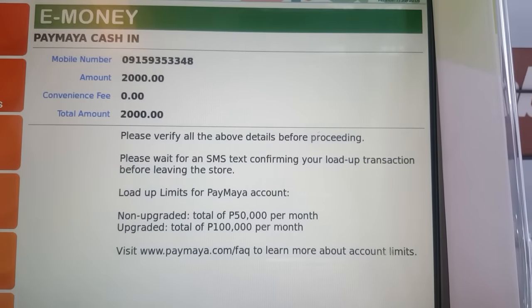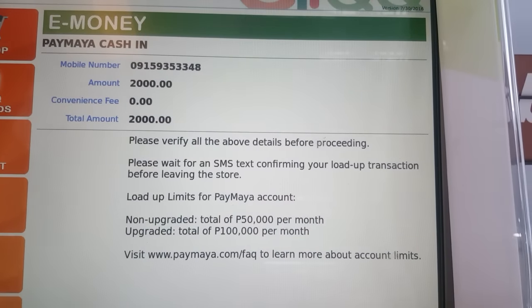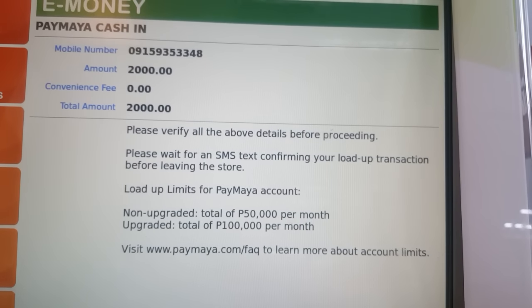You can load up to 50,000 pesos per month for the non-upgraded account. But if you upgrade your PayMaya, you can load up to 100,000 pesos per month.